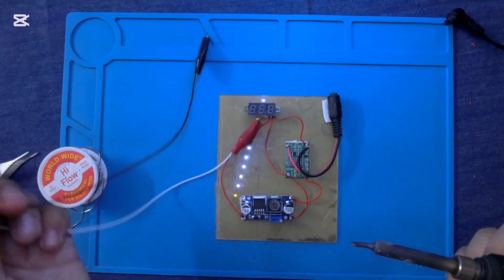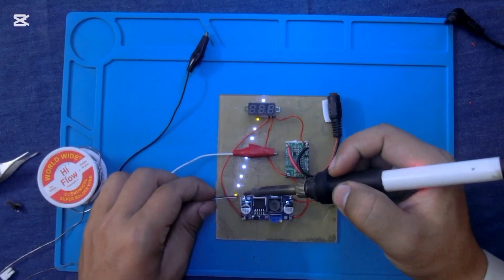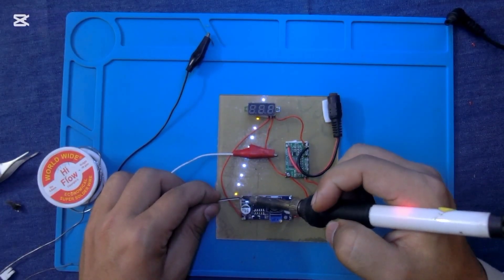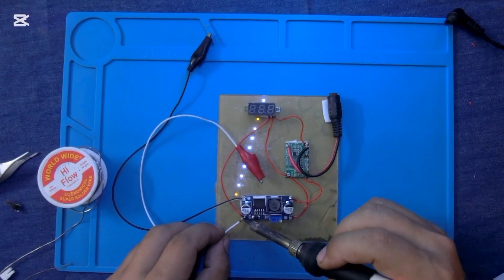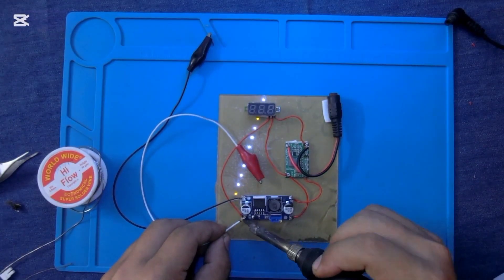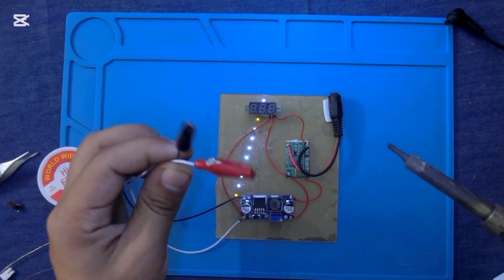After testing the circuit, I am connecting crocodile clips with the positive and negative points of the DC voltage booster. After connecting the crocodile clips, let me check it on load.